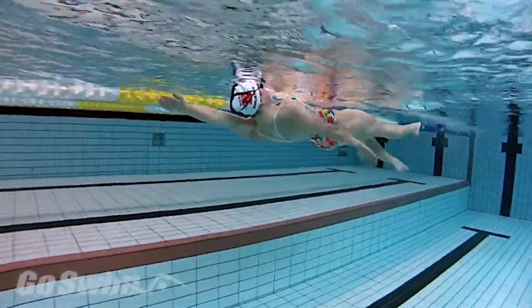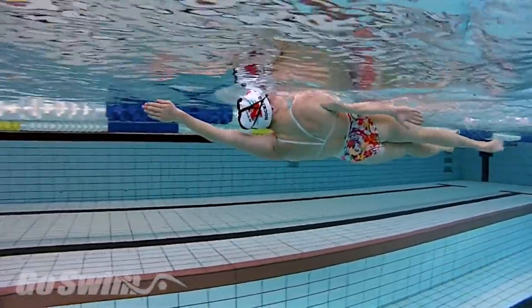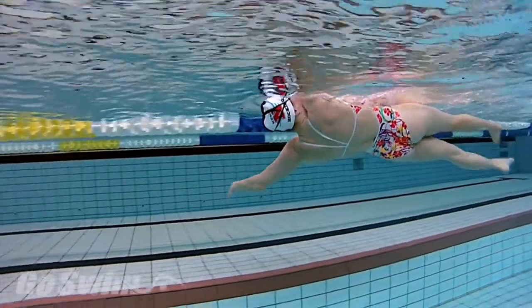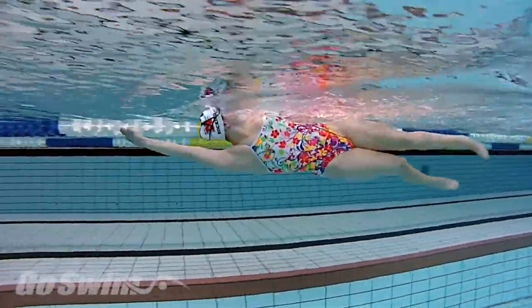After about six kicks, lift the bottom hand and switch to extended balance on your other side. Hold this position for about six kicks, and then lift the bottom hand and switch to extended balance on your original side.